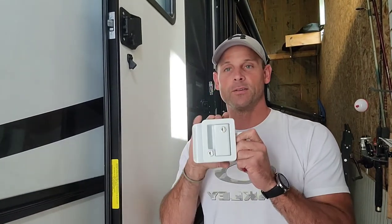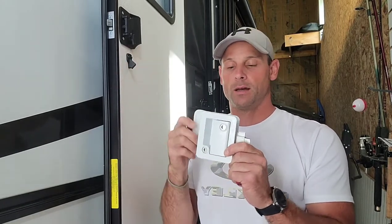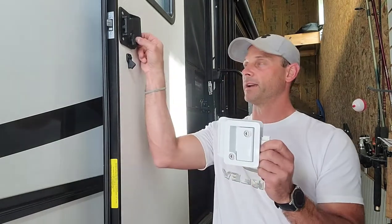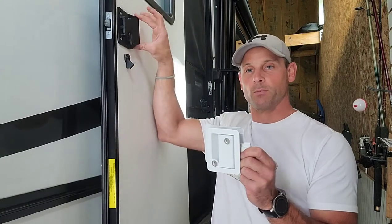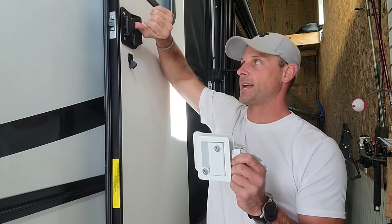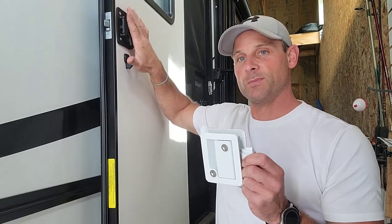Today I want to show you this really awesome RV camper door lock that's going to replace the existing lock on my camper door. The current one is really flimsy — it's plastic, and that has a history of breaking. The handle latch is also plastic, so some manufacturers just go cheap on the lock and latch.